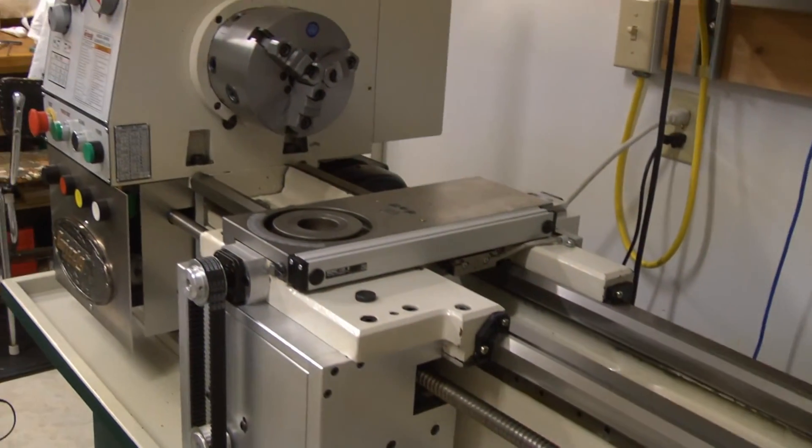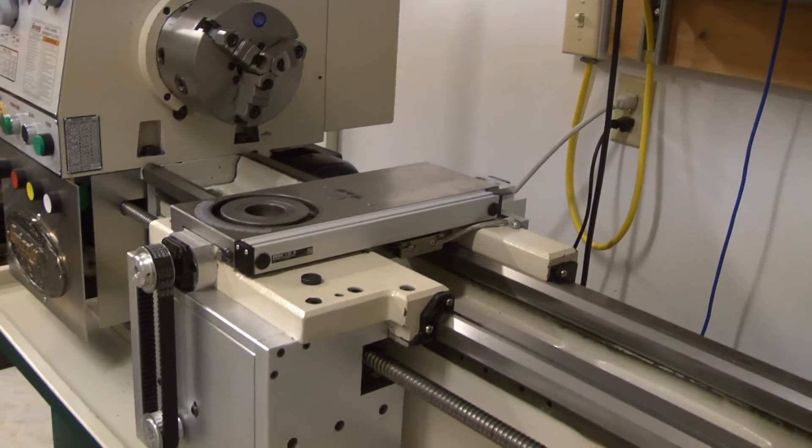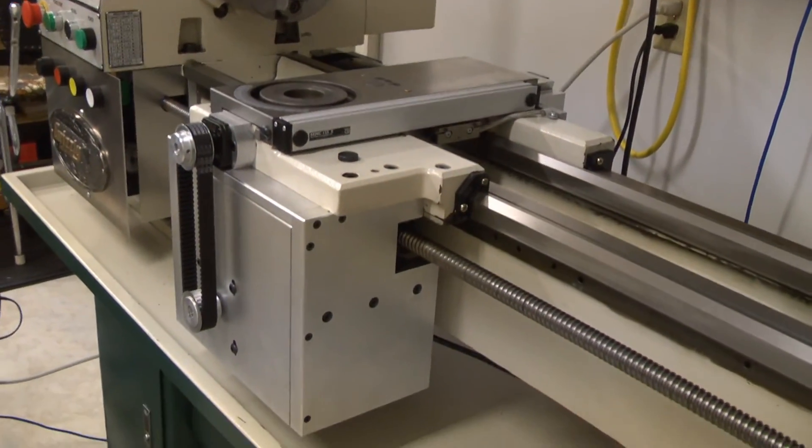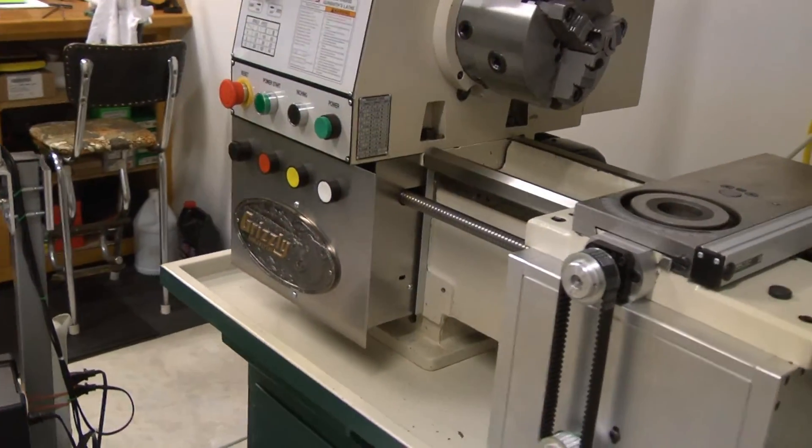So that's going to make a fun machine to play with. I've still got to do the tool post, put the backsplash back on, finish all the wiring, and get the cable carriers on. But it's looking pretty good — it's just about done. So I'll be back in touch.